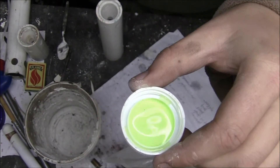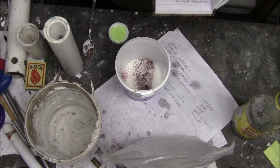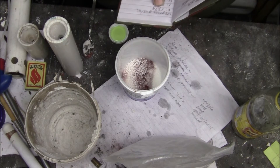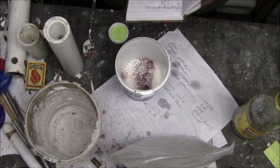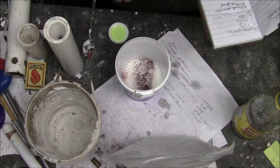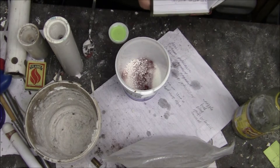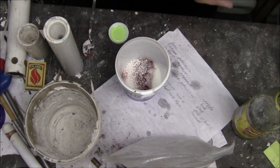I just went and measured out four grams by mass of antifreeze liquid. In case you want the recipe again, it is 87.7 grams of potassium nitrate, 47.2 grams of sucrose, 1.5 grams of iron oxide, and 4 grams of ethylene glycol which is the antifreeze.